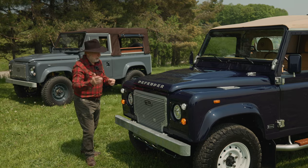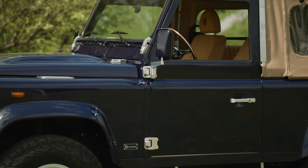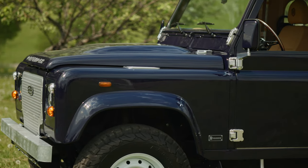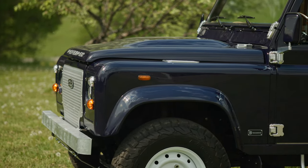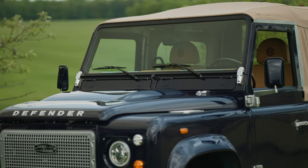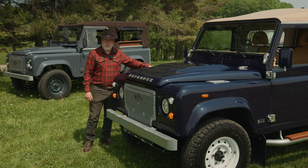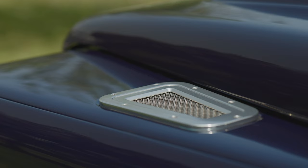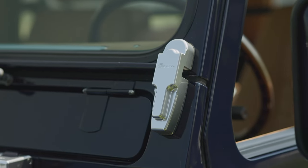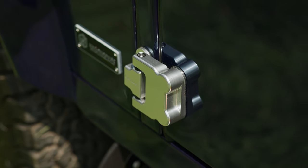Moving to the bonnet — it's a Puma bonnet, which has the hump in it versus the recessed one. I just prefer the Puma bonnet; it gives it a more modern look, and you'll see that on pretty much all Helderbergs. The vents are billet aluminum with a brushed finish, and even the hinges are billet aluminum brushed aluminum.